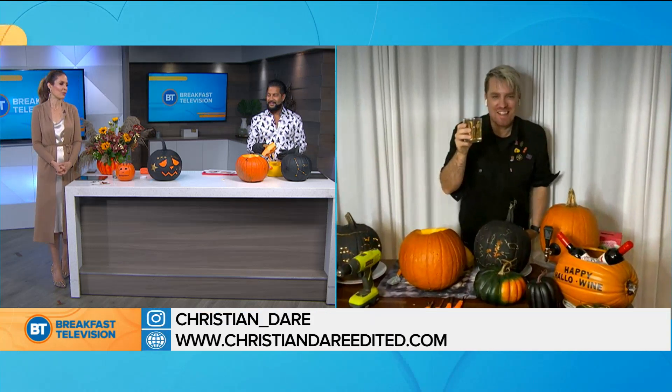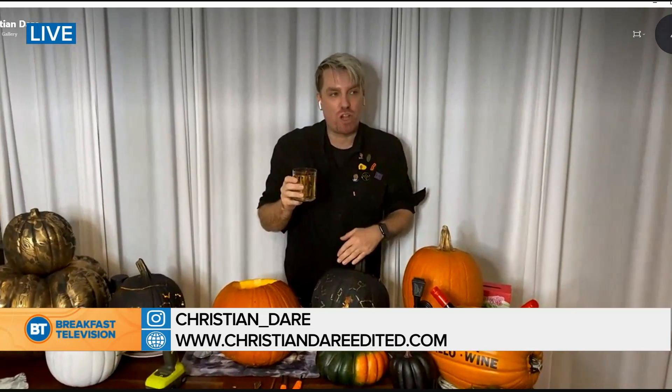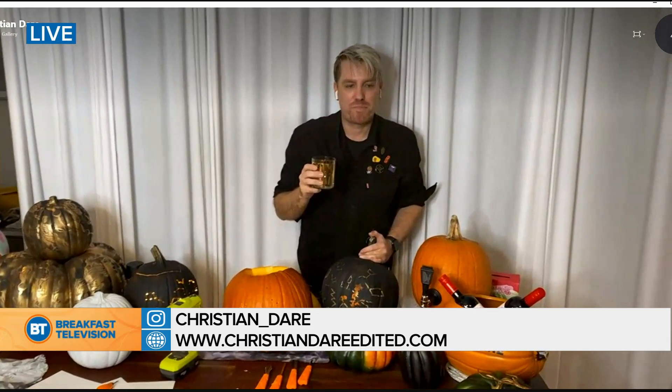Cheers to those tricks and treats by the one and only Christian Dare — total pumpkin inspo, game changer! I'm going to post every single one of these with the instructions on my Instagram. Follow me at Christian_Dare — every single one will be on there so you can do it easily at home. Thank you so much! Happy Halloween, everyone!